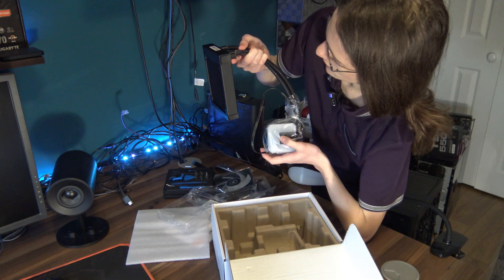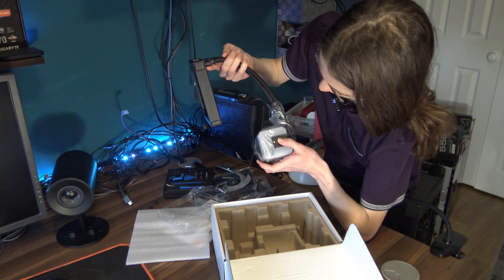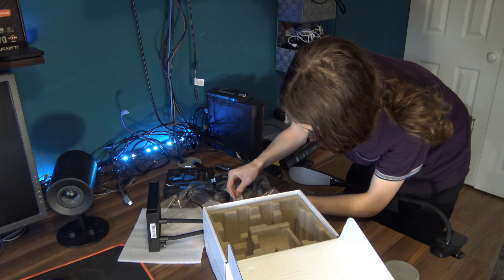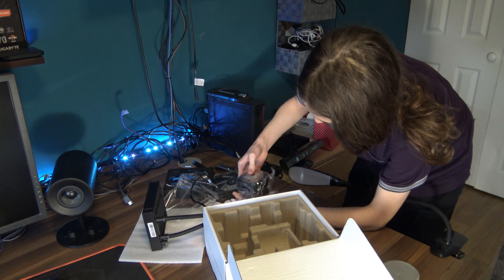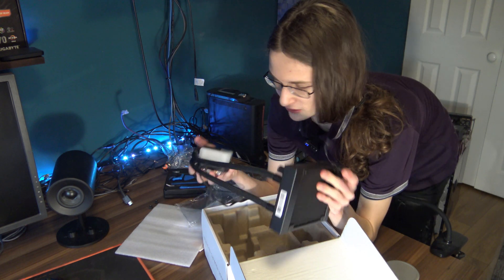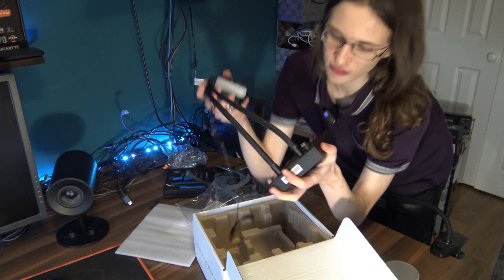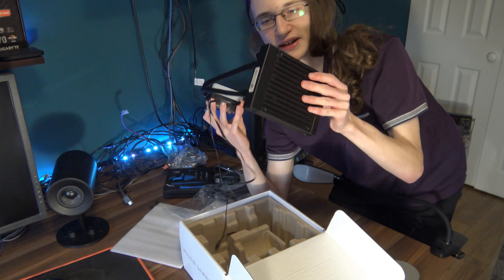That looks like a really good fan, and this was so cool for me for one more reason — I've seen so many tech YouTubers, and let's be honest, tech YouTubers nowadays either use AIOs or they use Noctua air coolers. So it's really nice to finally get my hands on an AIO after so long. This whole crystal-looking block on the CPU is going to look awesome.